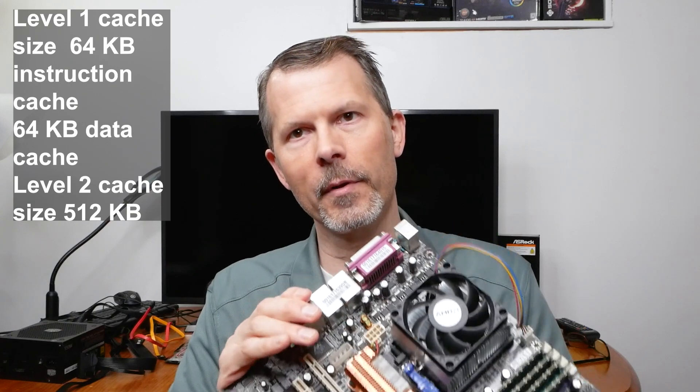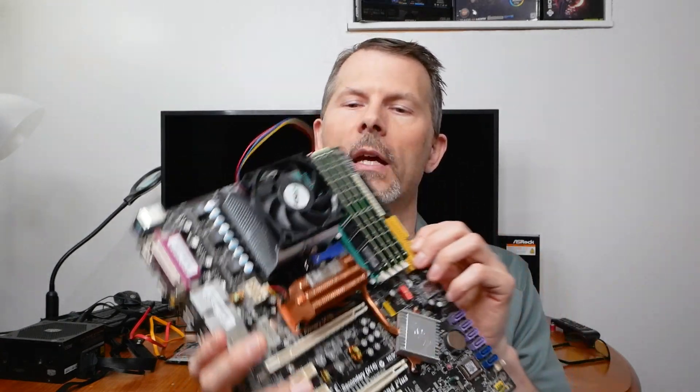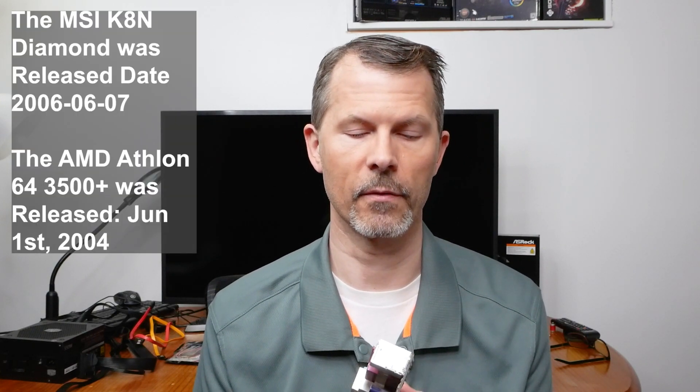Why in the hell would I be using that? Well, this is a Socket 939 motherboard, and on this channel I like to do crazy stuff and find out what you can do with your old hardware and if it's even possible to run anything new. So today I'm going to be testing out Linux Mint MATE — however you want to pronounce it — and we're going to see if we can run that and among other things maybe get some web browsing and YouTube.